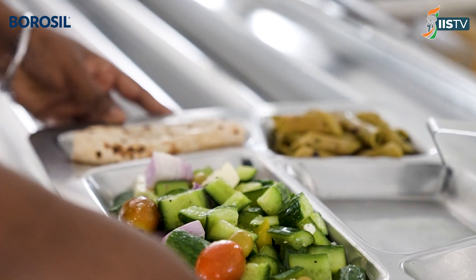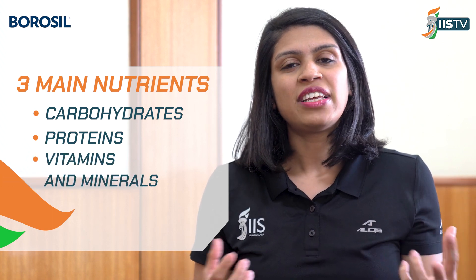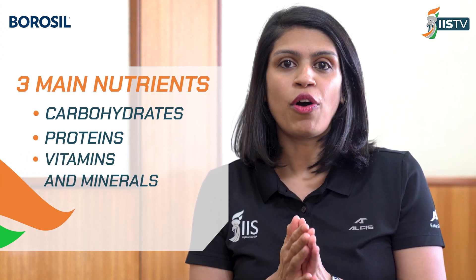When building an athlete meal plate, you have to focus on three main nutrients: one is carbohydrates, then protein, and third is your vitamins and minerals. All of these form a very integral part of the athlete meal. I'm going to give you a brief introduction to understanding what forms good carbohydrates, what are good proteins, and what are good vitamins and minerals to include.